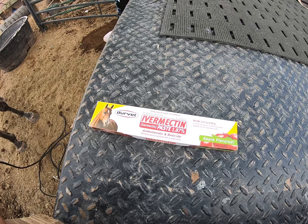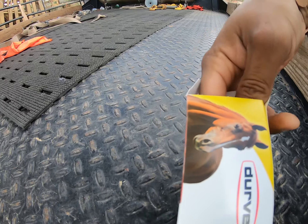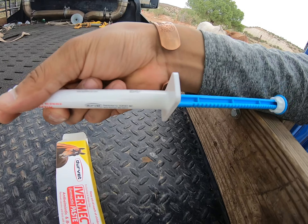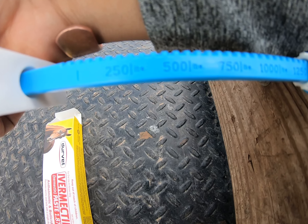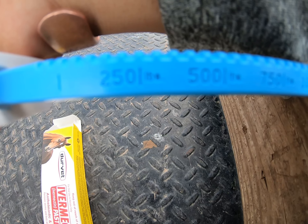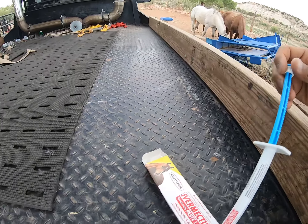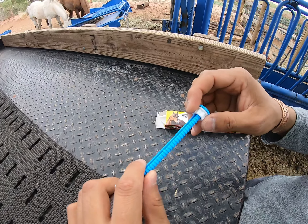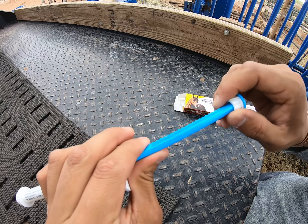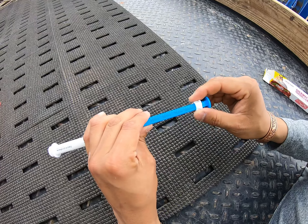Each dewormer comes with a gauge showing how heavy the horse is, and you can go off of that. If they're 250 pounds, you can lower this swivel here and adjust it down to the recommended weight. You just pull this out and lower that swivel to match their weight.